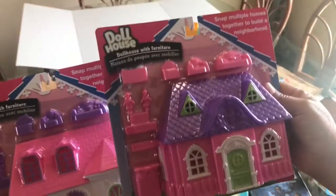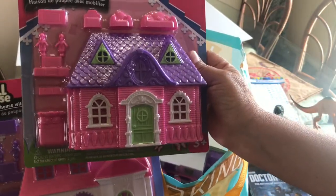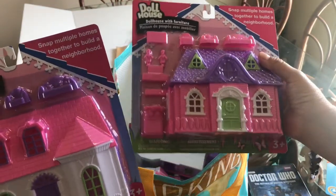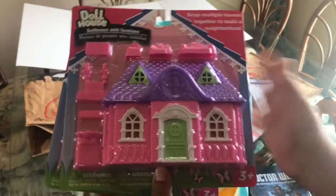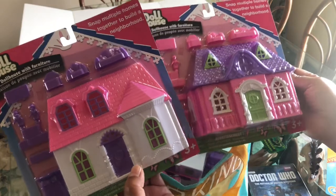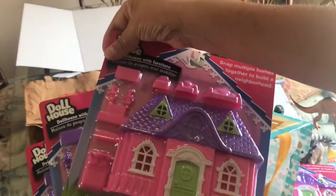It says in the corner 'Snap multiple homes together to build a neighborhood.' That's when I noticed the pink one — the furniture and little people are pink, and in the other one they're purple, so you can interchange them. I love the purple roof. You can see where the houses snap together right here. I'm going to do a separate video opening these up. For a dollar, this is a fantastic buy. I kept two for myself but also bought extras — another white one, another white one, and a pink one — for gifts.